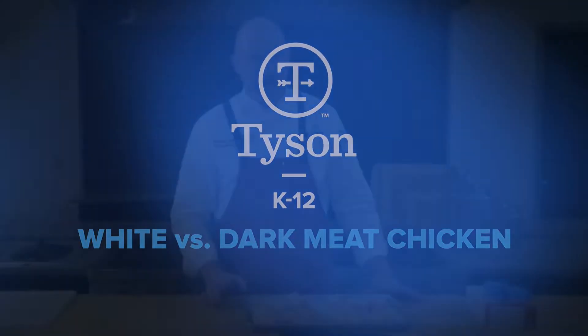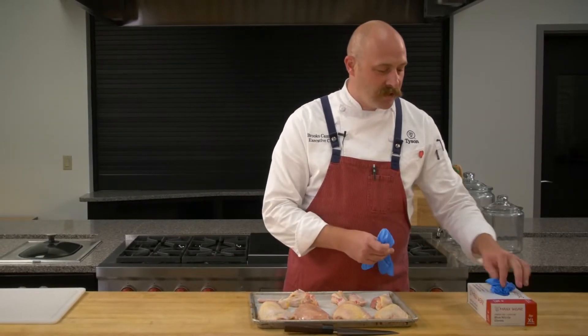Next thing we're going to talk about is white meat versus dark meat. Before we do that, I'm just going to walk you through some common cuts. I know a lot of us don't handle raw chicken, but if you do, you're always going to want to use gloves.